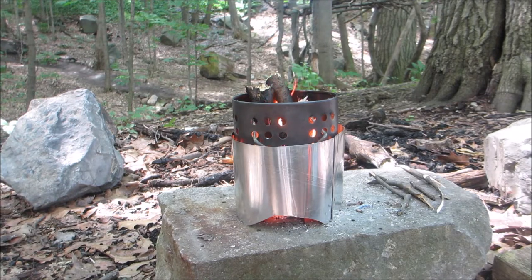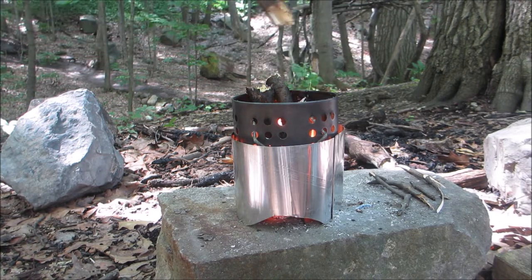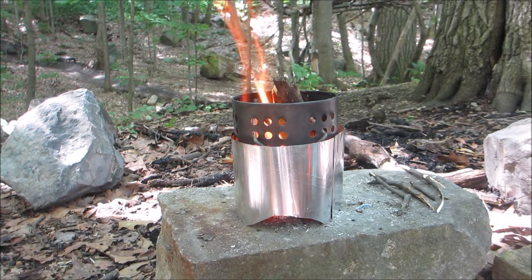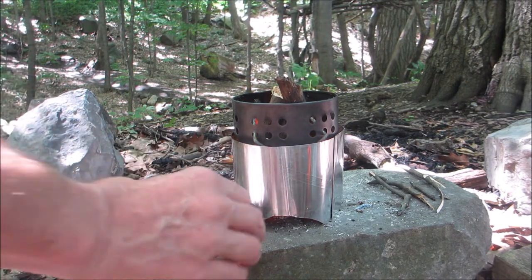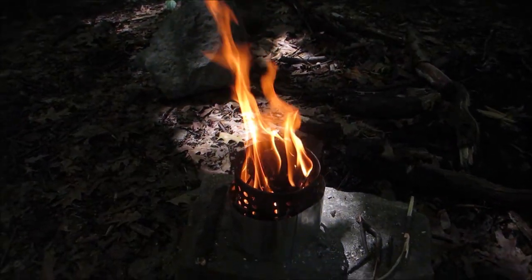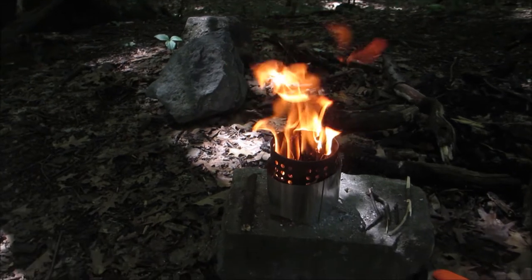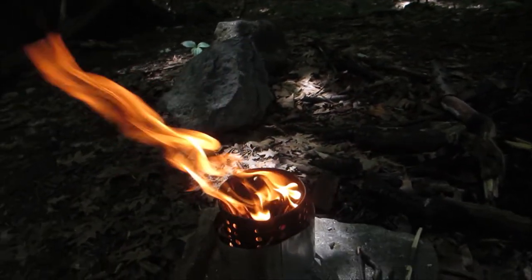The beauty of this twig stove — or any twig stove for that matter — is that once they get going, and this is going really well, you can add material from the forest floor. I just picked this up and it's really damp and wet and soggy, but there's enough heat in there to dry it out and burn it easy as you please. With a campfire you burn large pieces of wood that throw off sparks. Twigs don't do that — they are silent burners.